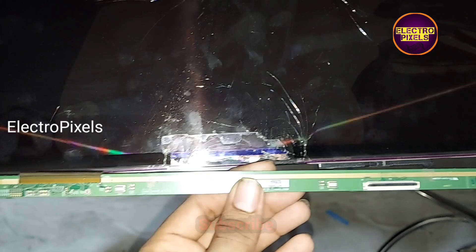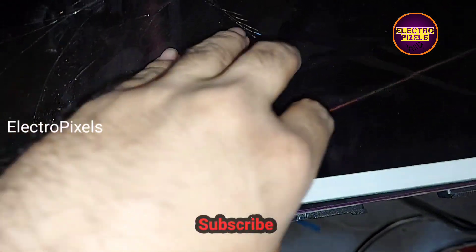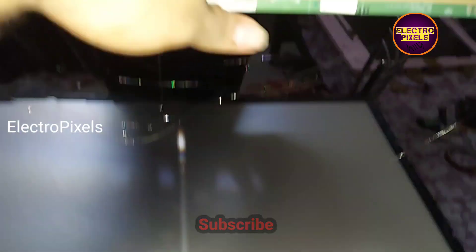Now we open the panel frame. Here you can see the broken panel. Now let's remove this broken panel from the TV frame.